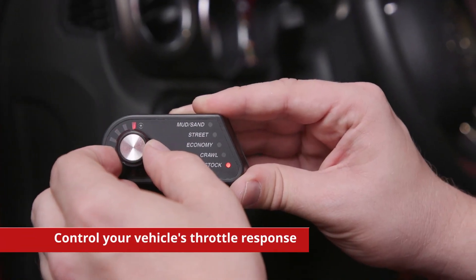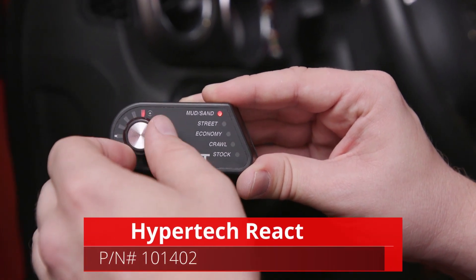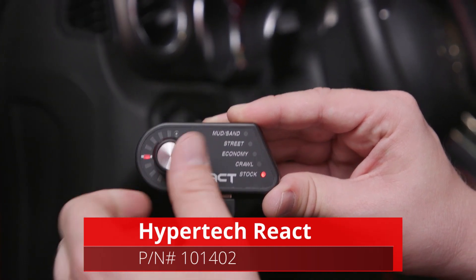That's the brain of the unit down there. All your throttle curves are stored down in that unit right there. This is just the controller. So if you've got a resto mod and you don't want gauges and all that stuff on, you can take it, unplug it, put the controller in your glove box, and you don't have to see it. And it saves the tune — absolutely it does. Oh, that's awesome.